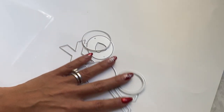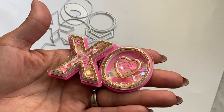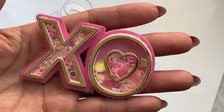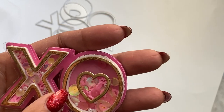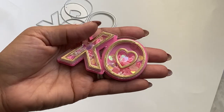Moving along, the next set is the XOXO shaker set that's new in their shop. You get all of these pieces. I did put one shaker together and I think it's gorgeous — it obviously does shake around. This is using some gold foil cardstock, and then I added my own fun sequin mix, plus some lip sequins. It came out super cute, so I'm definitely going to be popping this on a project.